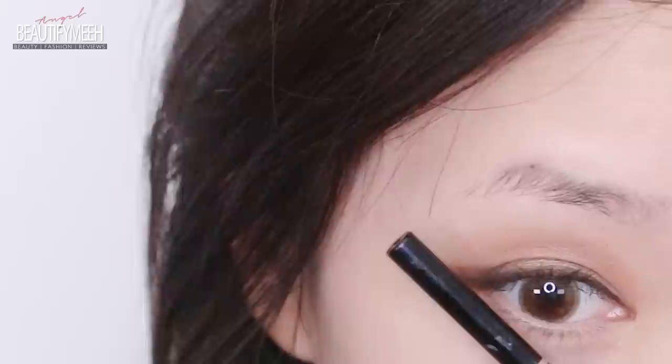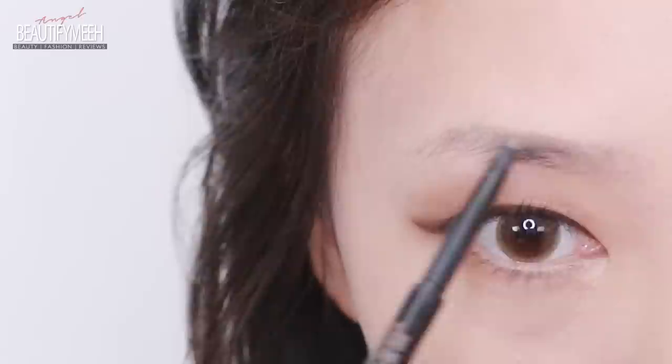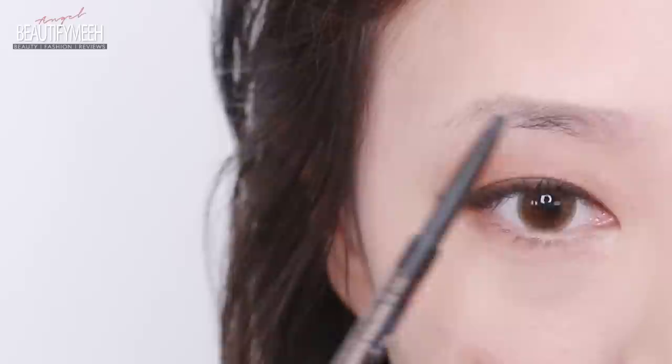Let's start with the Korean brow trend. I want to start my brows right about here and end them right here. First, conceal or pluck the high point of your brows to achieve the straighter, horizontal brow shape. Don't make it completely horizontal — do leave a very slight angle. Then start drawing a line on top of your brows with really light strokes so it doesn't look too harsh.